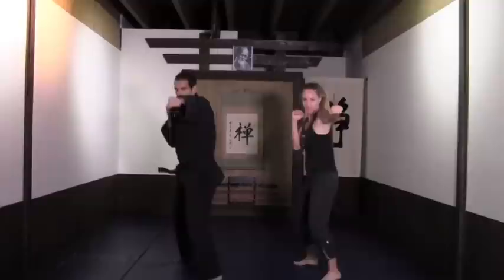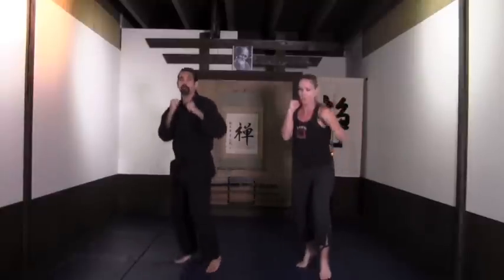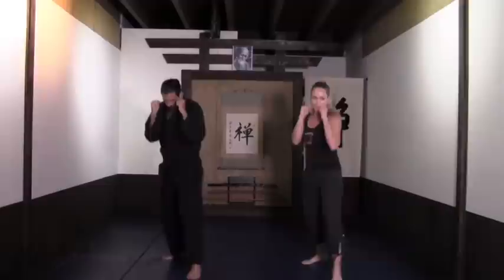Eight more — ocho, siete, seis, cinco — looking where you're punching all the time. Right from there: double jab, move it back.